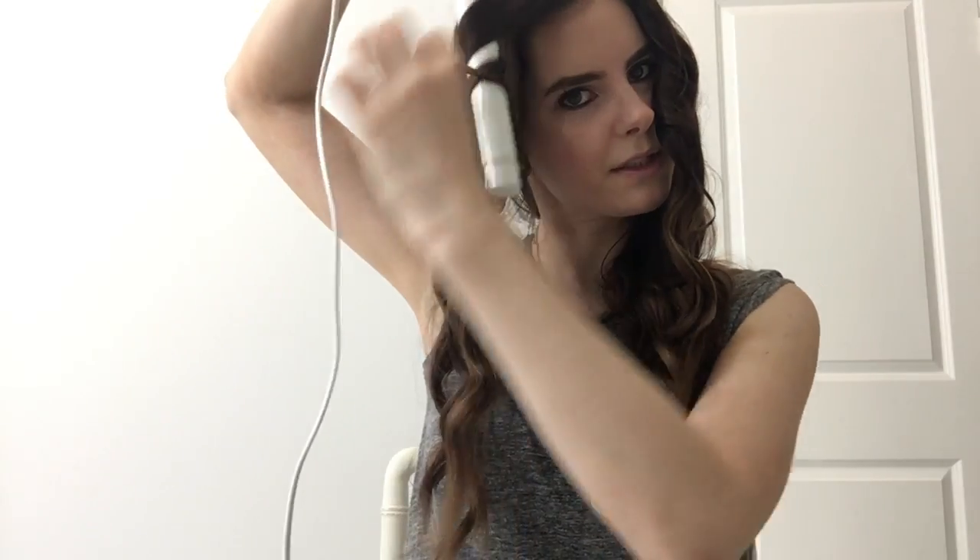Once the curls have had a little bit of time to cool, you'll see how the whole thing just turns your hair into these gorgeous beachy waves that I absolutely love. With this wand in comparison to a typical curling iron, I find that the waves are more beachy and mermaidy versus a more polished, round type of curl that you would get with a traditional curling iron with a clip.